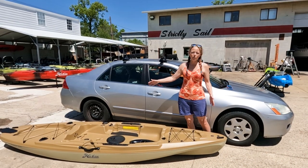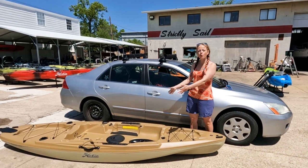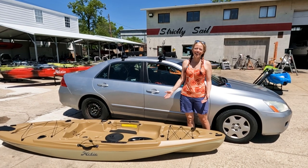This one is the 12 — it's 12 feet long, 34 inches wide, and 73 pounds naked.